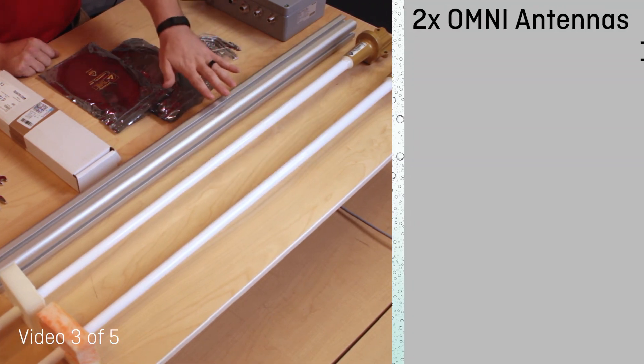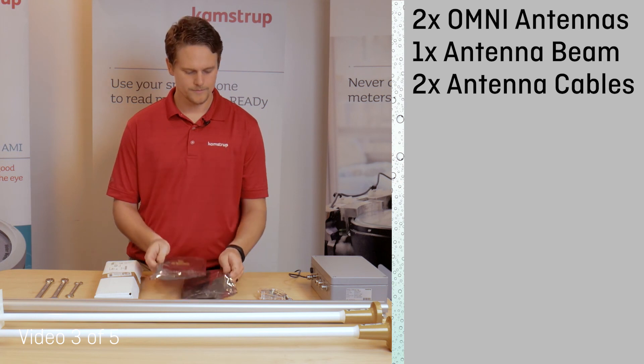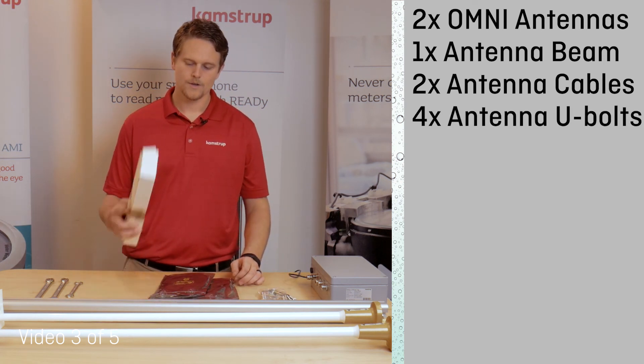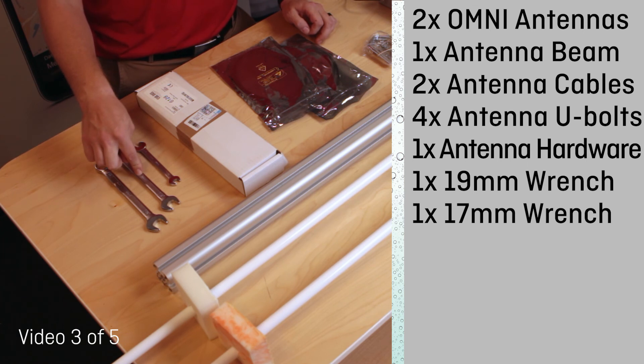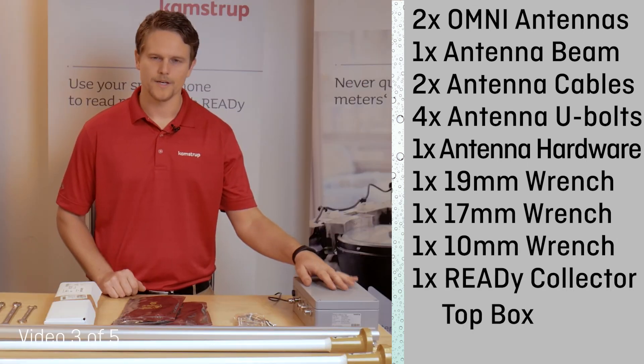Two omni antennas, one antenna beam, two antenna cables, four antenna U-bolts, one antenna hardware kit, a 19mm box end wrench, a 17mm box end wrench, a 10mm box end wrench, and a Reedy top box.